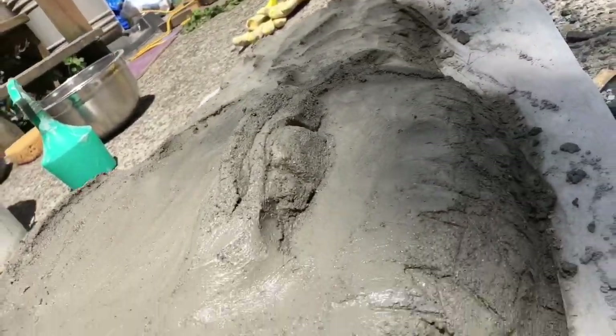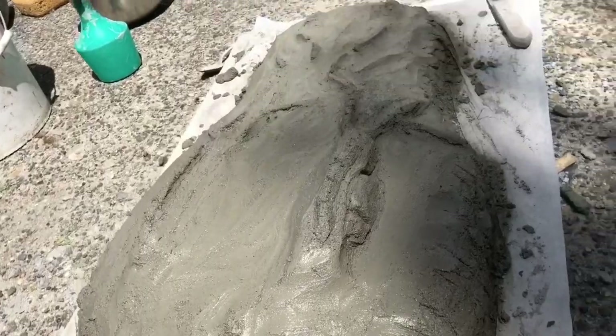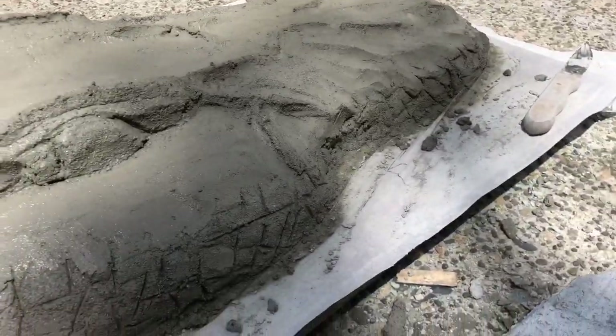The head is finished. Let's give it a spray and cover it with a sheet of plastic, or some dirty old shopping bags if you've got some hanging around.